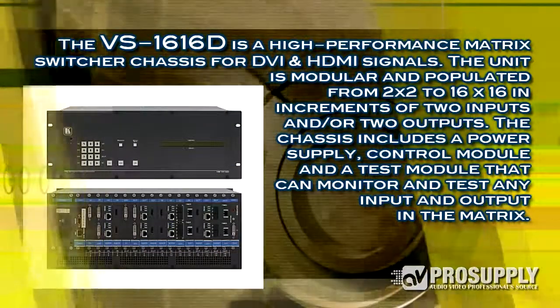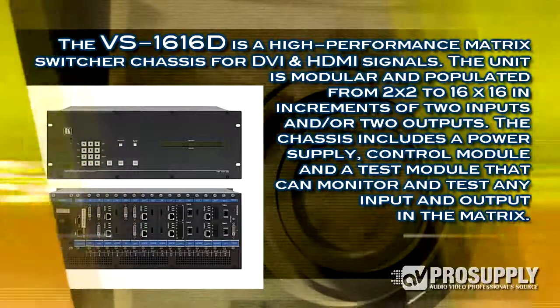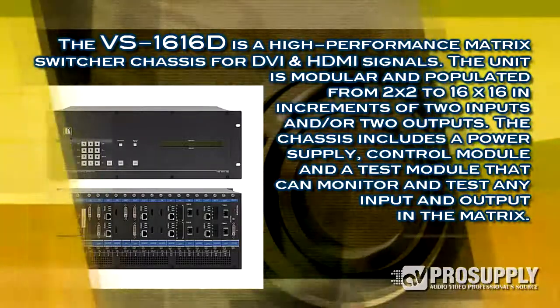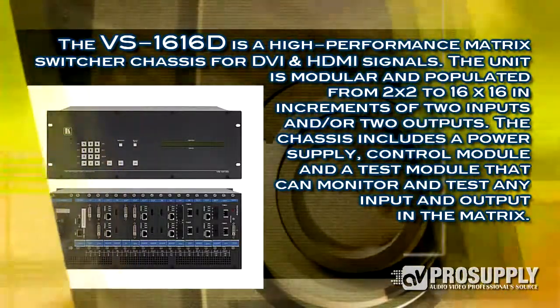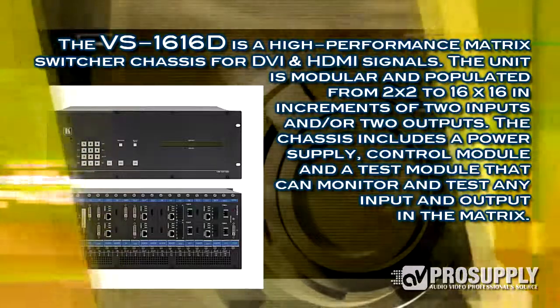What they are, they're totally modular, so it's just a card cage where you load the number and type of inputs that you need for the application. This one has a mixture of different input and output modules loaded and a bunch of blank slots as well, because each module is two inputs or two outputs, so you can underpopulate. This could be anything from a 2x2 to a 16x16, or anything in the middle.